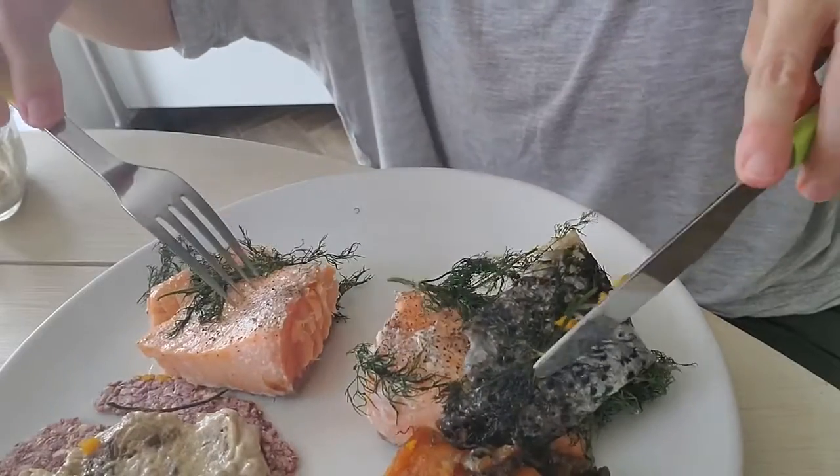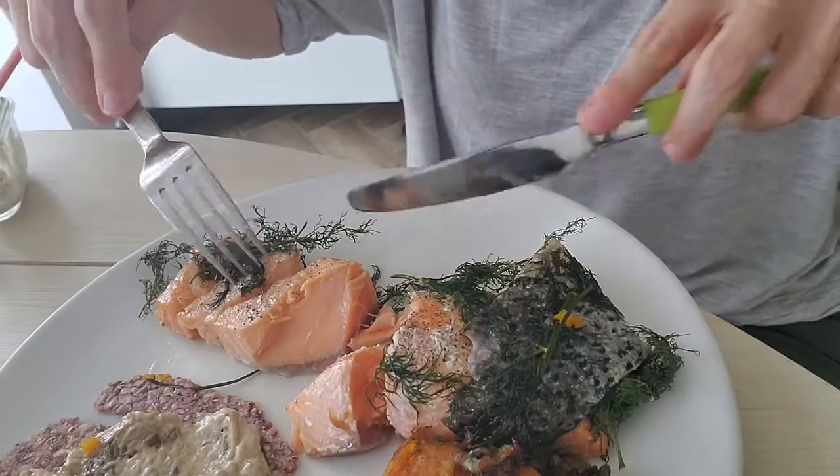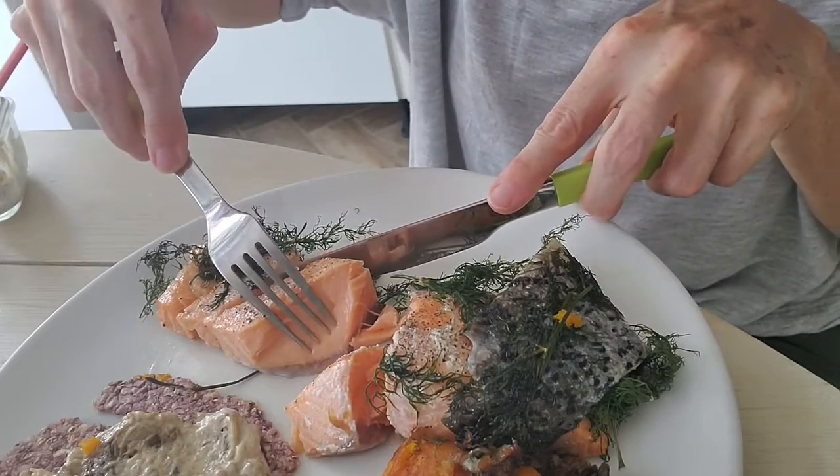What I usually do is I cut my salmon in two and I eat half at night and half during breakfast the next day.